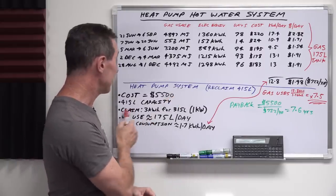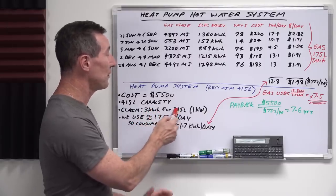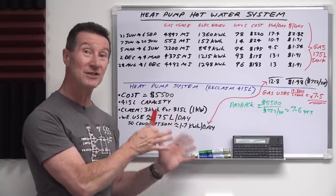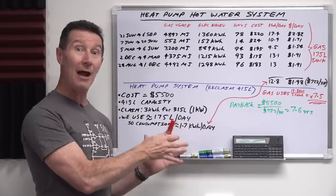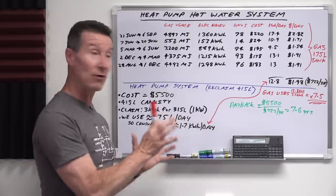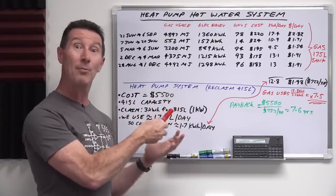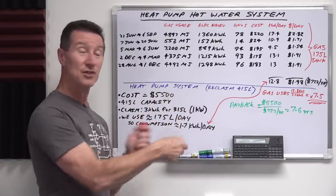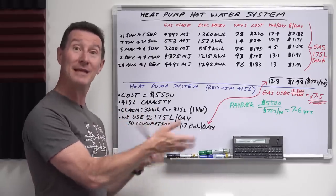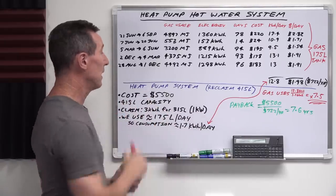From their website, Reclaim claims that energy use per day is typically 3 kilowatt hours for the 315 litre tank version, and its power consumption is like a kilowatt or less. So it doesn't take much peak power — there'll be plenty left over to charge our EV and other things during the day. They're going to install a regular 10-amp power point next to the heat pump controller, so it just plugs in. I'll plug my energy meter in there to get monitoring data for future videos.